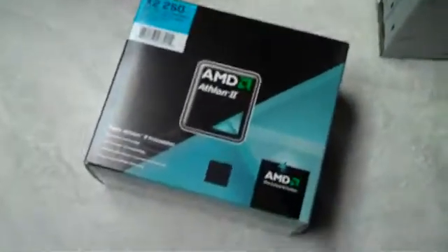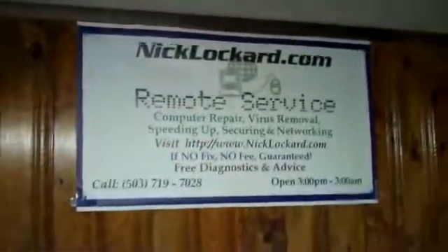I'll go ahead and open this up, and then I will continue recording and show you guys how this thing all connects together. Alright, I'll be back. This is brought to you by NickLocker.com Remote Service.